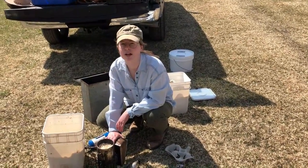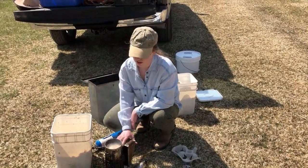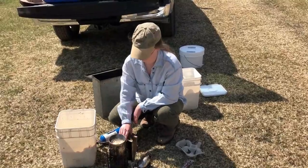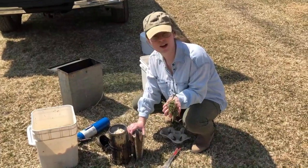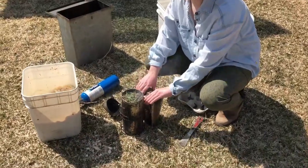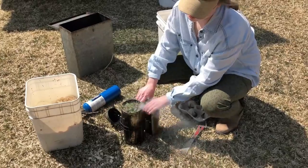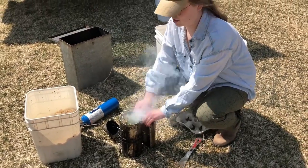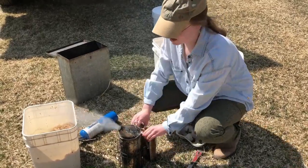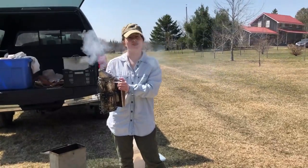If you have sparks shooting out of the spout of your smoker, that means it is running low and getting too hot and you should probably top it up instead of shooting sparks at your bees. So I found some grass and I'm just going to put it on top there — just a nice layer of grass. You can see there's still smoke coming out and that will keep it from shooting sparks as it gets hotter. So there's tons of smoke and I'm just going to put the lid on nice and tight. You just want to keep puffing away as you work so it doesn't go out.